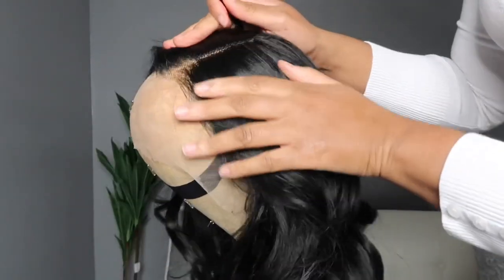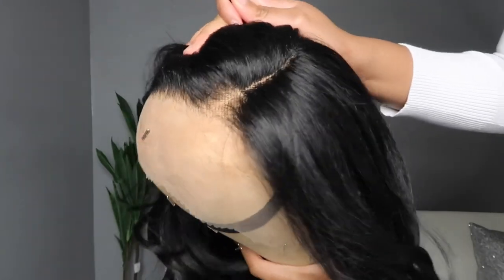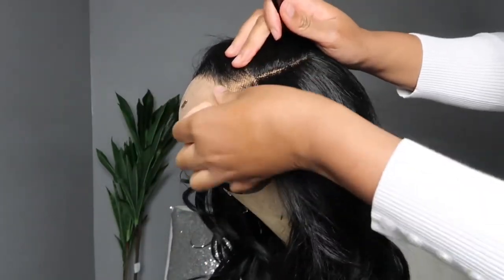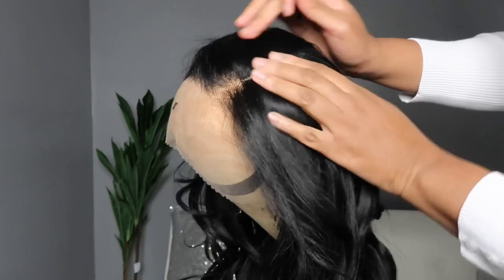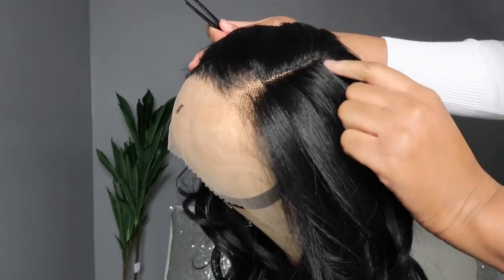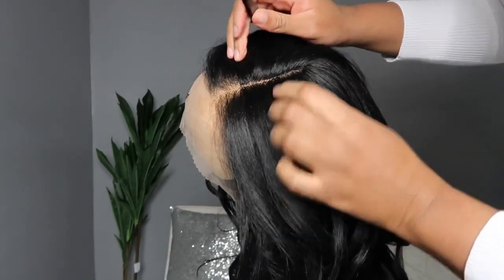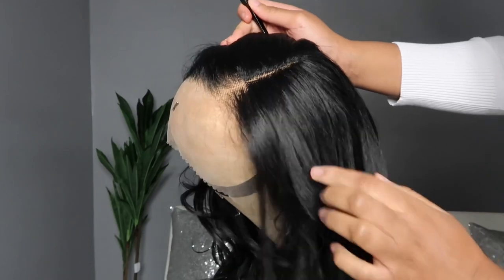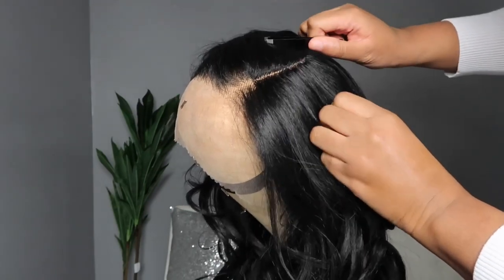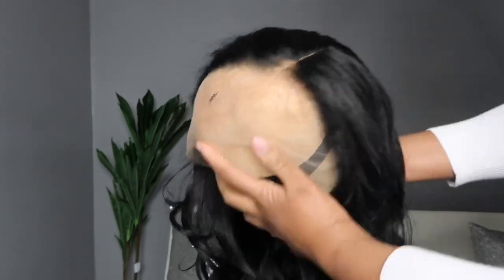I don't remember this being this way — you can see how the line of demarcation is very clear up top, between the faux frontal lace area and the lace part area. That line of demarcation is very clear. I don't remember that being there on the other Melted Hairline units. Drop a comment below and let me know if you remember that, because I reviewed one recently and I didn't feel like it was there.